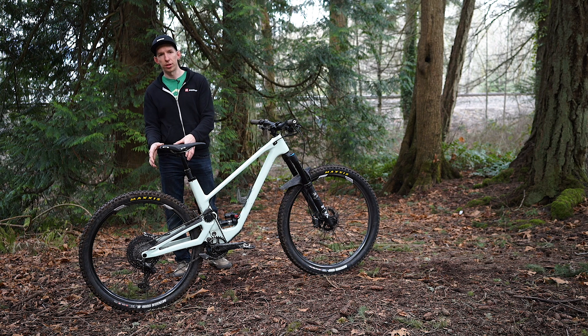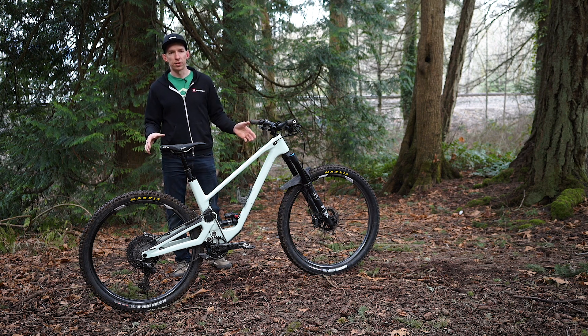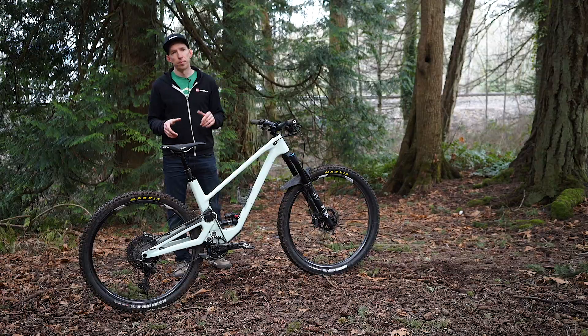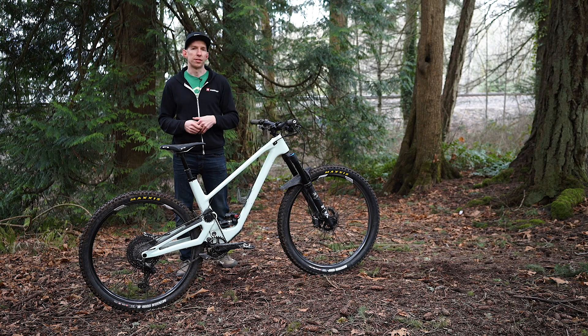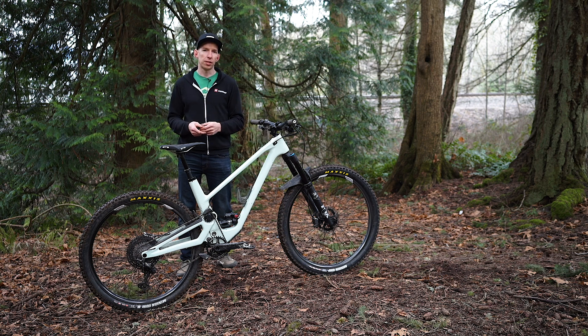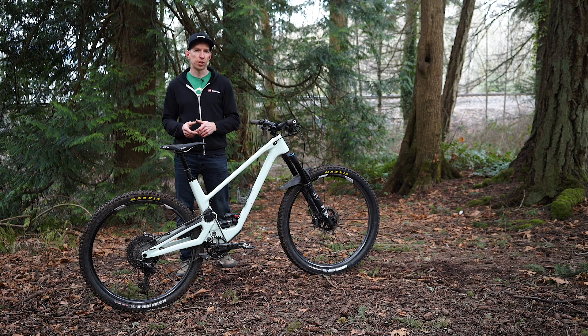130 millimeters of rear travel, 150 millimeters of front, 29 inch wheels. Pretty standard stuff, but what sets it apart is this high pivot suspension design. It's a design we've started to see become more noticeable on the World Cup downhill circuit, but up until now there haven't been too many trail bikes that use that. We'll dive into the details of that in just a sec.